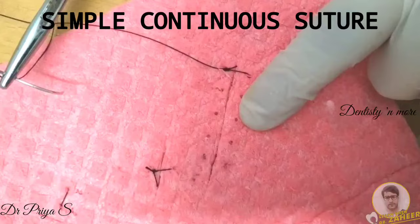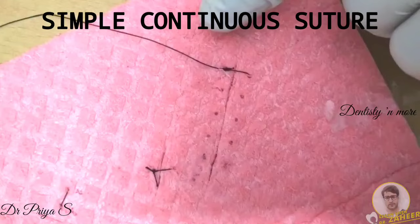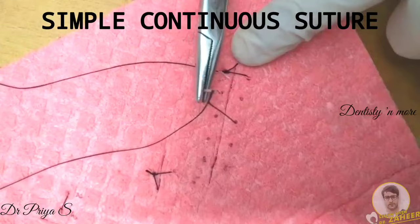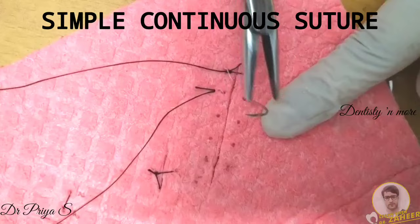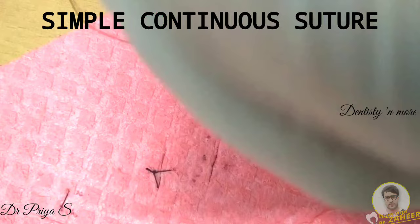This is similar to the one made in the first exercise. The only difference is that the excess suture material is kept at its full length — you don't cut away any excess suture material. After you have tied a surgeon's knot, continue taking bites on either side for the entire length of the incision.